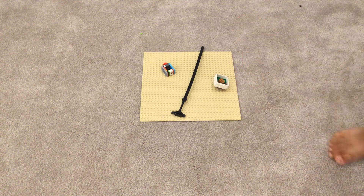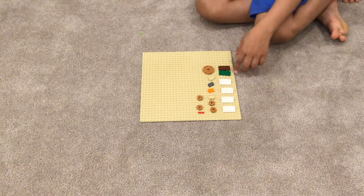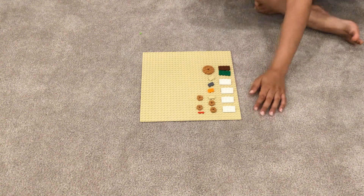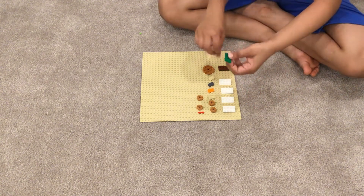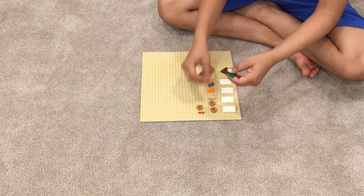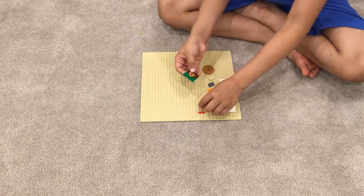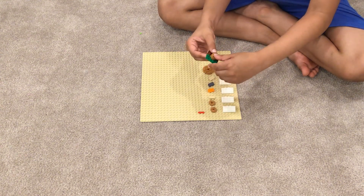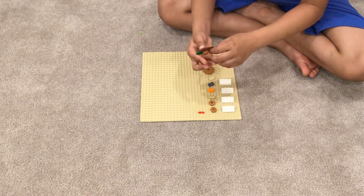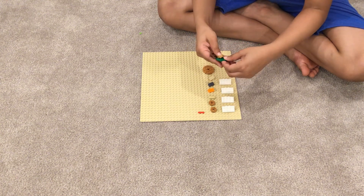These are all the pieces you are going to need for your Lego Beyblade. First, what you're going to do is take your two plates and put one right here and another one stacked on top of it. Actually, you're supposed to place them on the bottom like this.